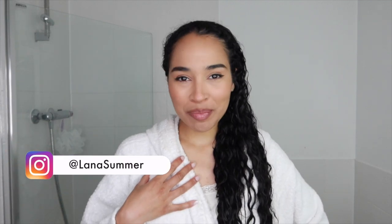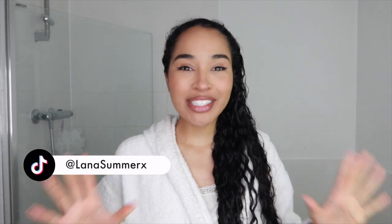Hey guys, it's Lana here. Welcome back to my channel and welcome if you're new. In today's video, I want to show you my styling routine for definition — super defined, juicy, shiny curls. That's what we're going for.